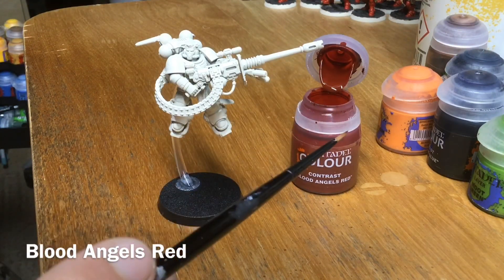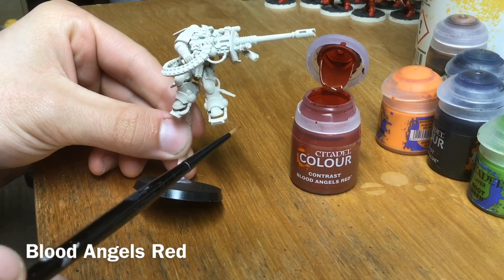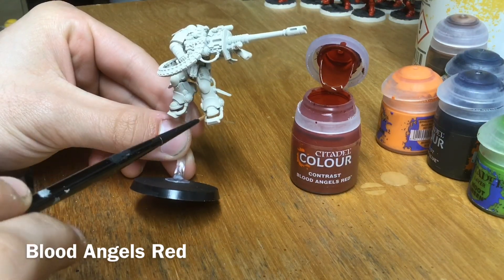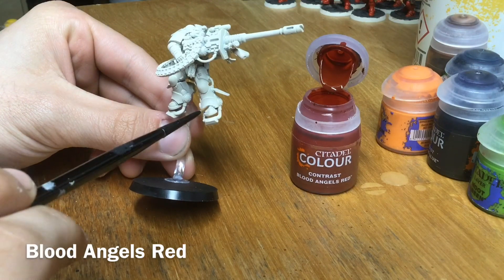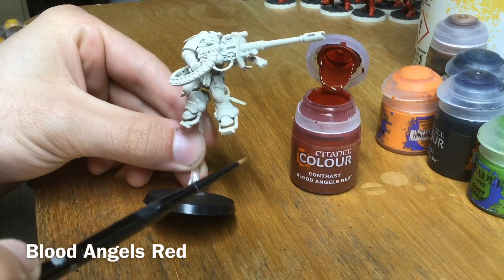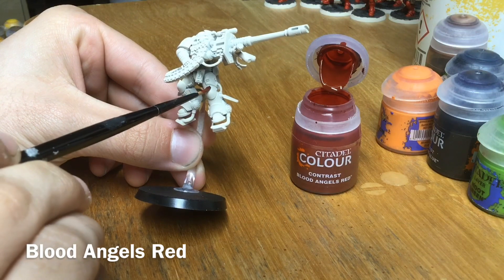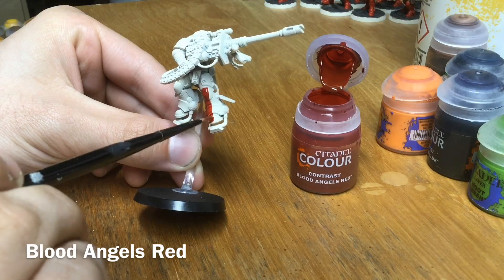I want to take nice small brush strokes and small amounts from the pot, brushing it on quite evenly because we're going to do a second coat. A quick tip for painting with Contrast: gravity plays a big part, so we don't want to just go all over the place. We always want to brush towards a join or towards an edge so we can draw the paint off and be left with quite a smooth finish.